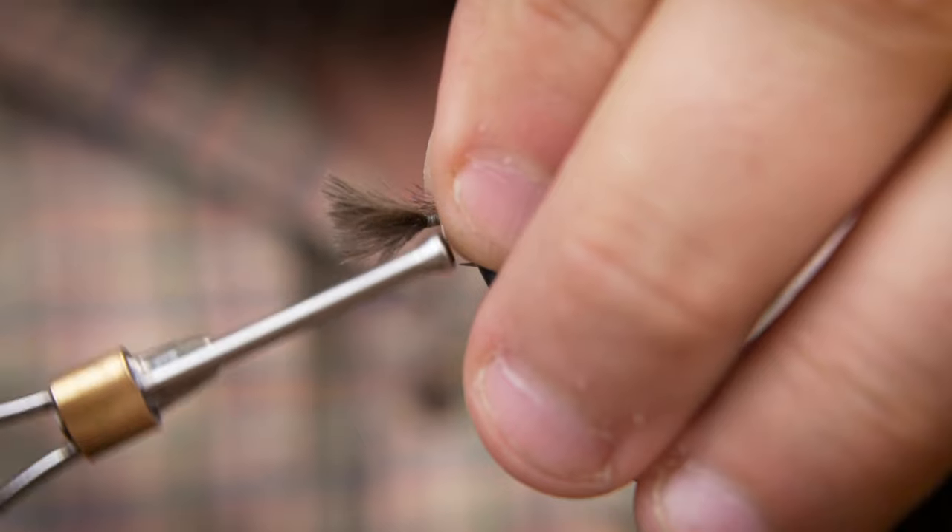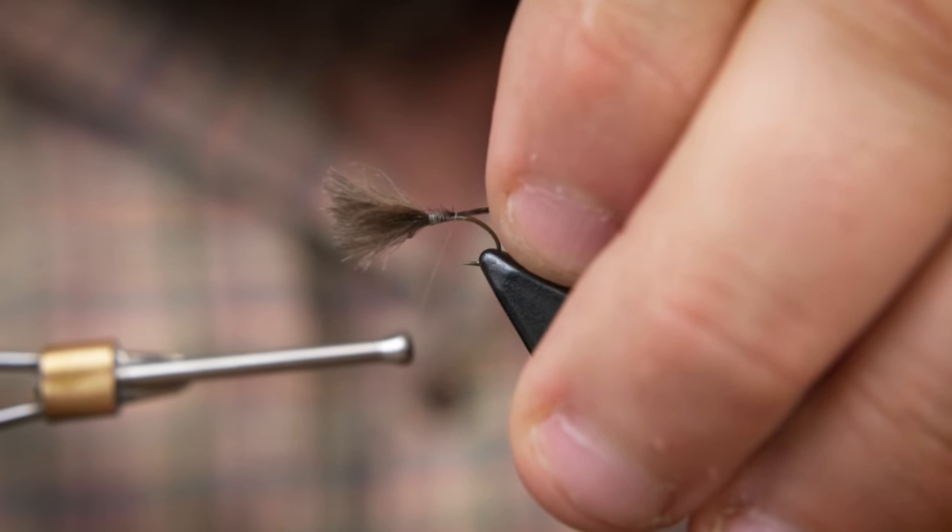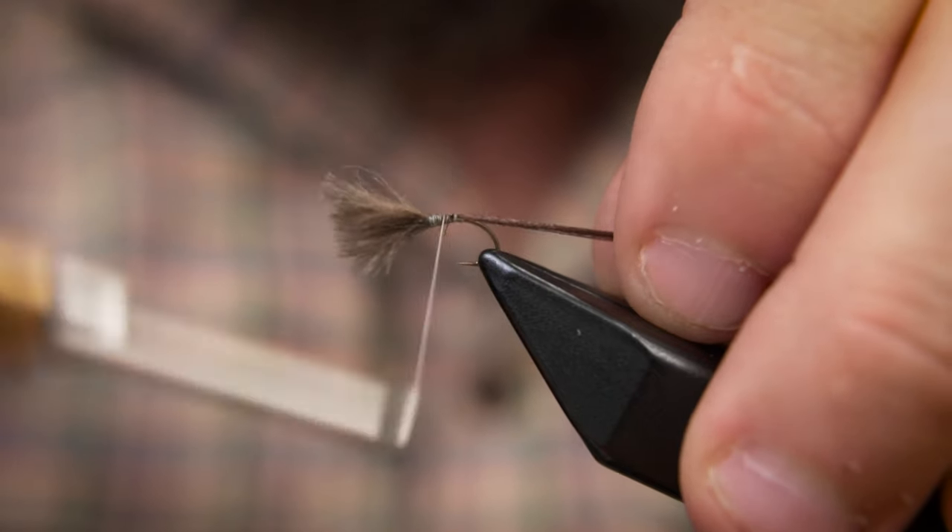Now we tie in our shuck material just behind the butts of the CDC feathers. It is secured down the bend of the hook.